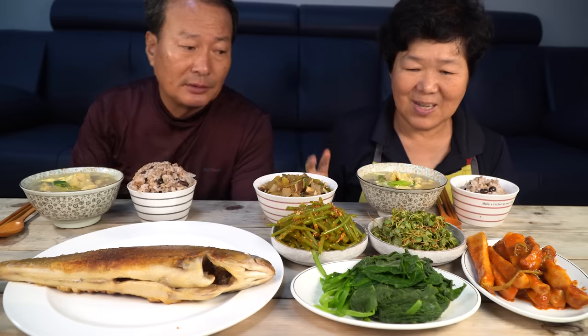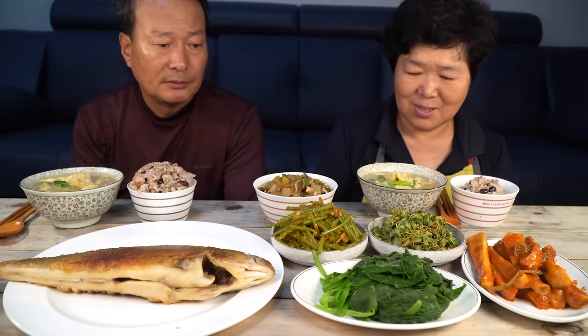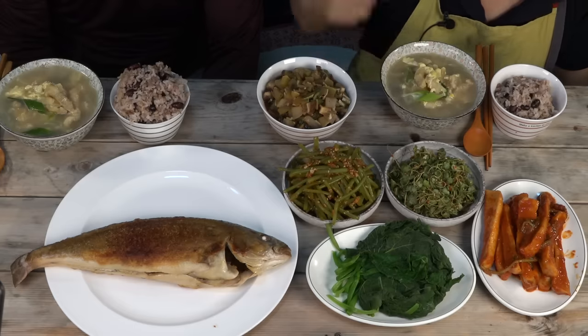안녕하세요, 유튜브 식구 여러분들 반갑습니다. 항상 밑에 엄마입니다. 오늘은 홍삼이 아빠하고 저하고 호박잎 쌈 해 가지고 한번 밥 먹고 할랍니다. 한번 맛있게 먹어 보겠습니다. (Hello, welcome YouTube family. I'm always the mom. Today, Hongsam's dad and I are going to eat pumpkin leaf wraps together. Let's eat deliciously.)